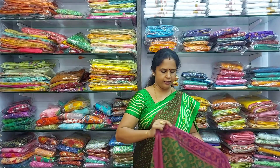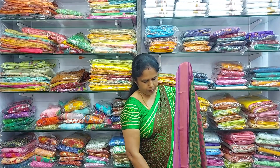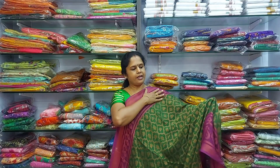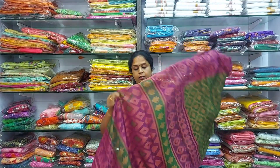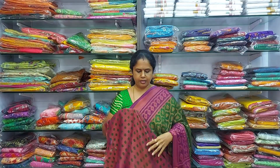Next colour in the same type is a beautiful green with a purple colour border. It's a beautiful colour — the saree is very nice, soft and lightweight. This is the pallu and this is the blouse.